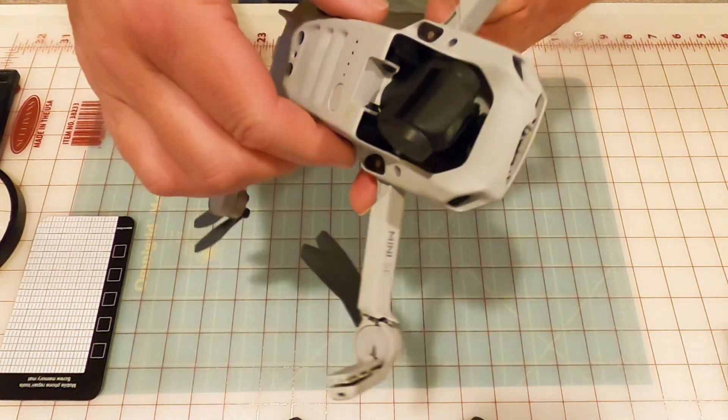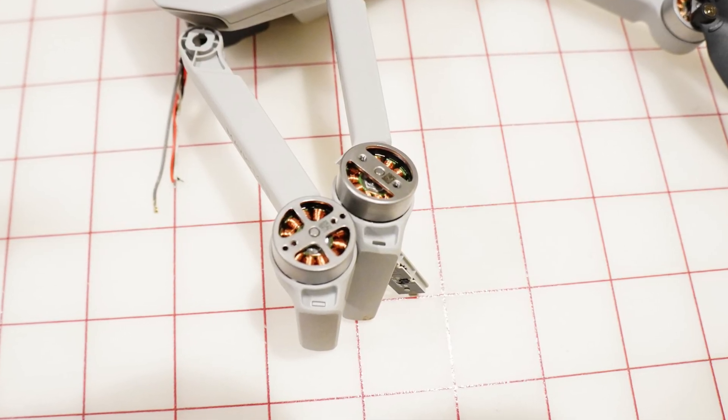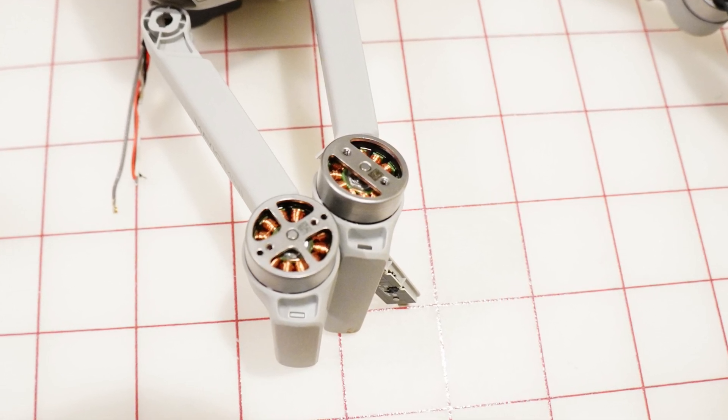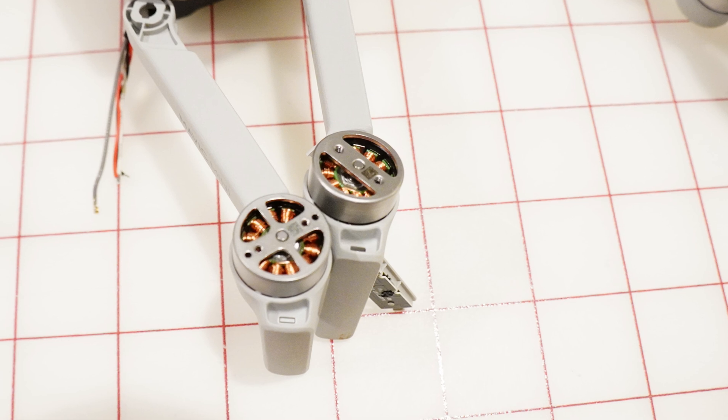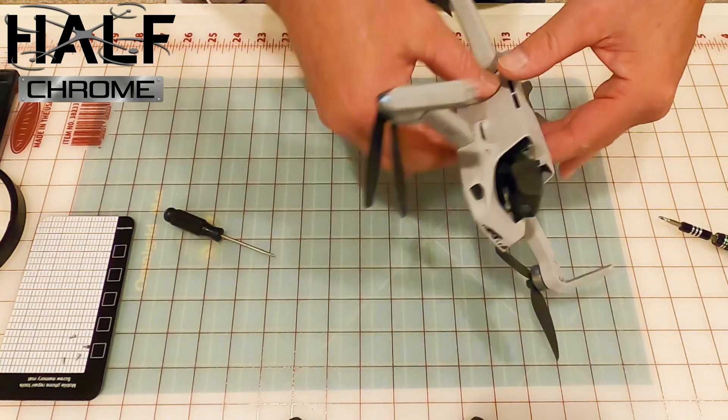That said, we're going to show you what we did to get this Mini SE back up in the air. Before you get started, make sure you order the right parts. Initially we ordered an original Mini arm and that isn't compatible with the Mini SE. The Mini 2 arm and the Mini SE arm are compatible because they have the same motors.